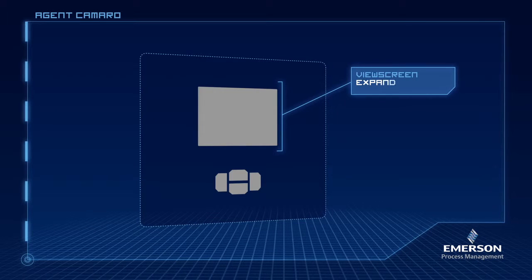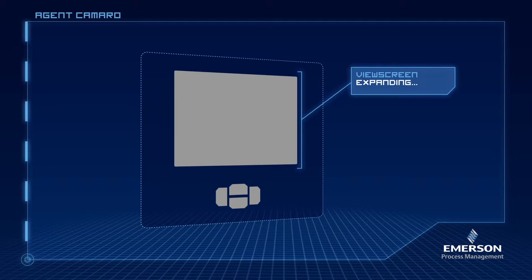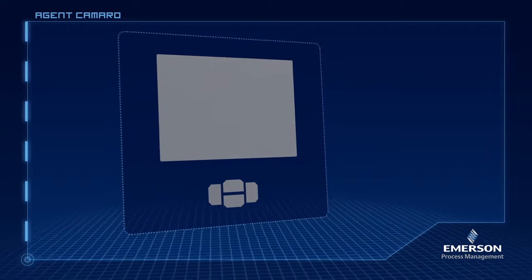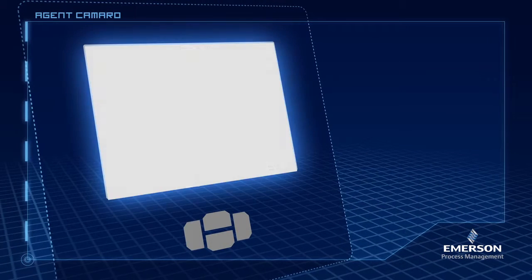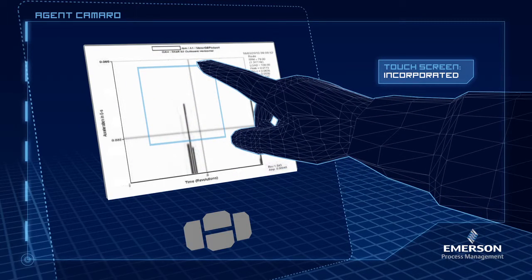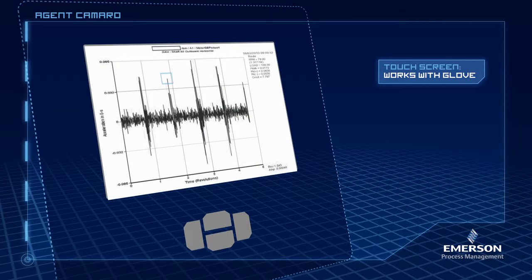Looks like they want a large screen. No, Agent Camaro, a large screen. Can you make it a touch screen? And they should be able to use it with a glove on. Don't forget, it needs to be in color.